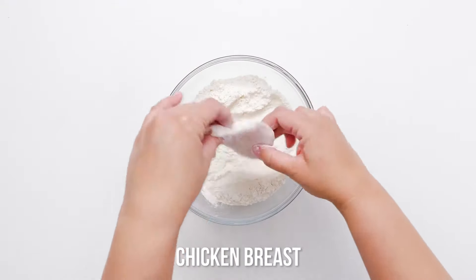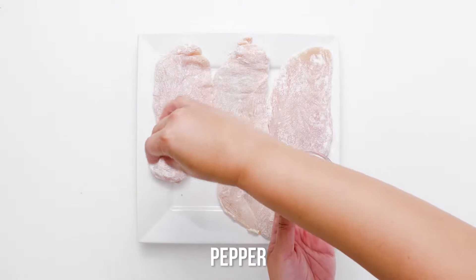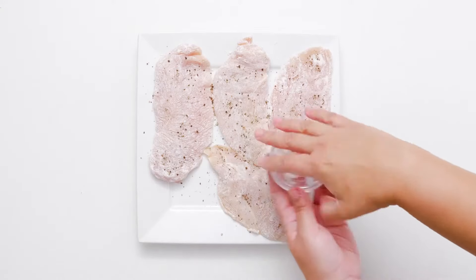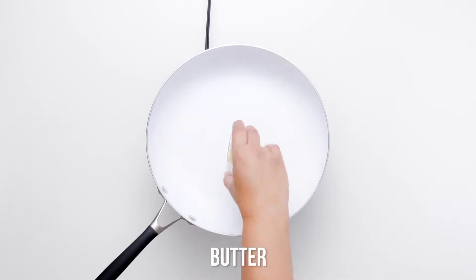Looking for a simple yet impressive chicken dish that you can whip up for your family or proudly serve as a dinner? You need lemony pan-fried chicken breasts with a mouth-watering butter sauce. Let's get cooking.